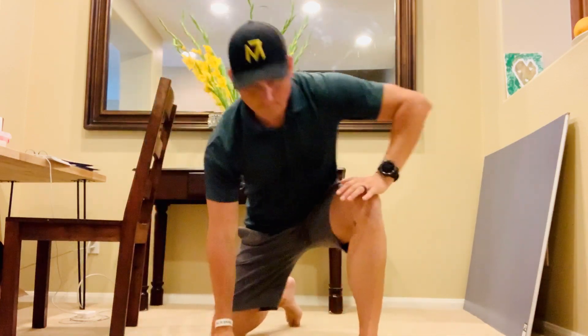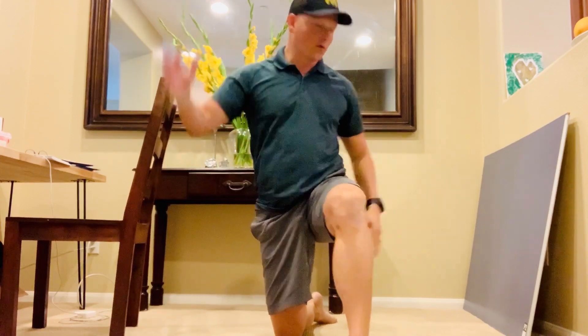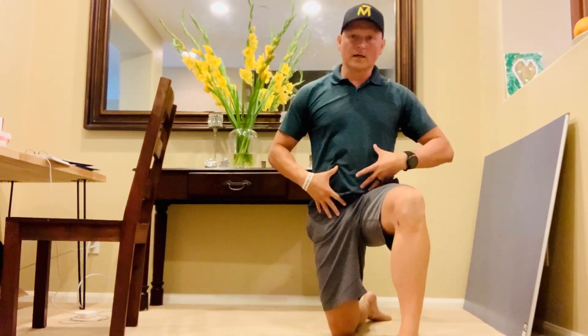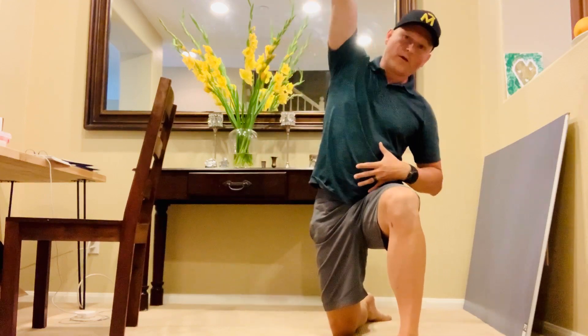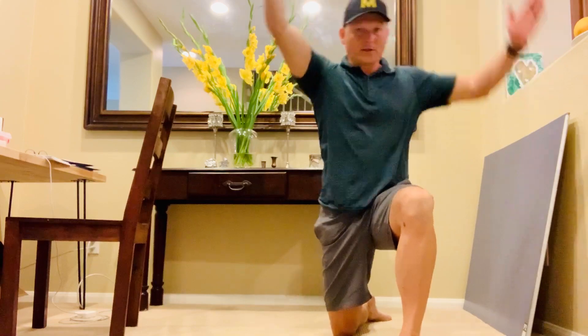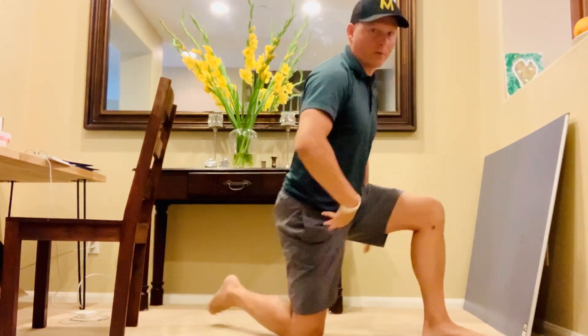Then come back to the center, come a little bit forward, and you can reach over. Tuck, come forward a bit, and then do some various reaches. You can go side to side. You can even go backwards if you'd like.